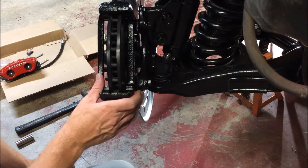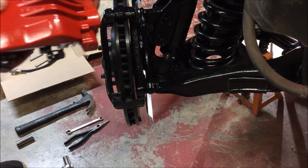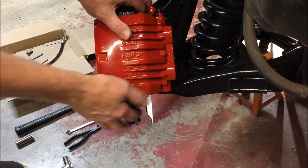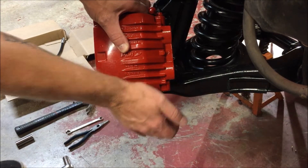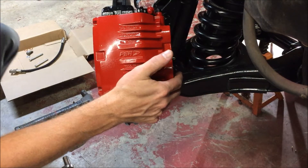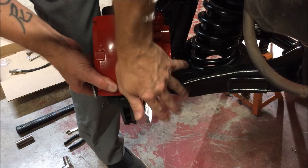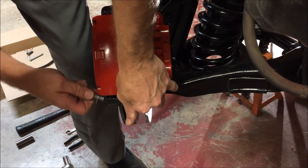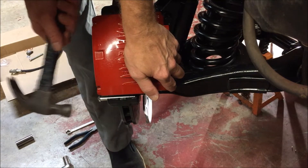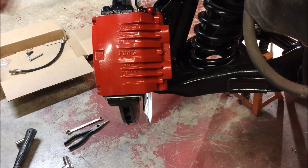As you can see, we've got the bracket on. We're going to grab our Cobra caliper and slide it right down — lock the top end, then drop the bottom down and see if we can get our pin to line up so we can lock it in place. Keep in mind these are new pads in this kit, so everything's tight. We're going to get it tapped in there — there we go, got our pin in.